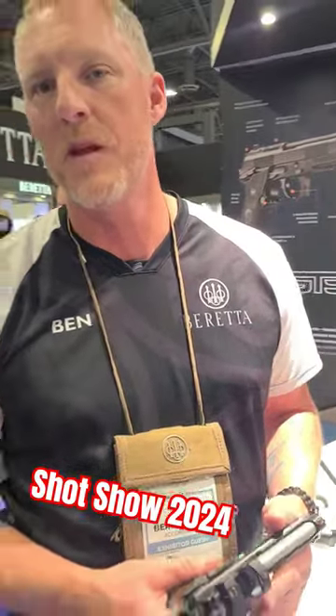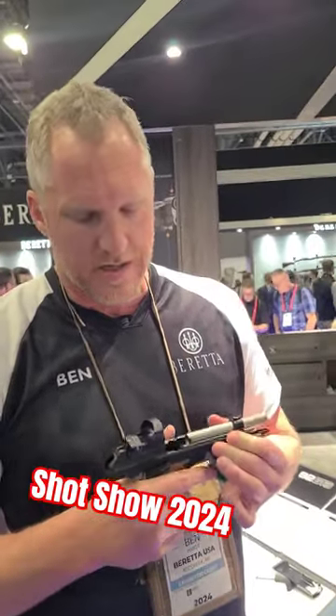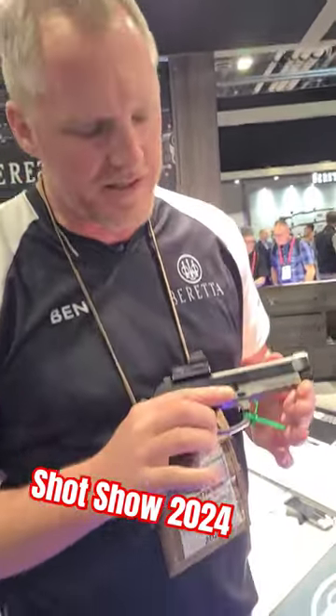Cobra is at SHOT Show 2024 at the Beretta booth with Team Beretta shooter Ben Hart, and he's got something new! I watch your Franken-guns, and I thought you would appreciate this. This is a 92XI, but it's not — this is the GTS.